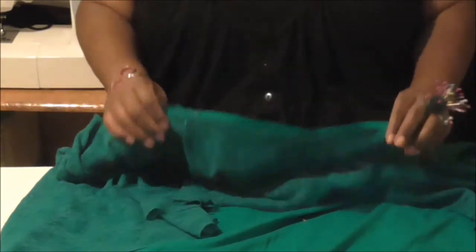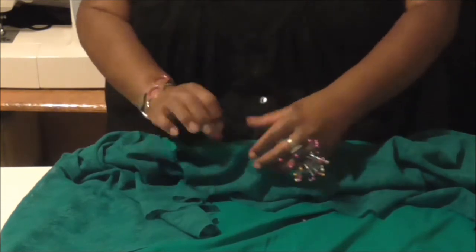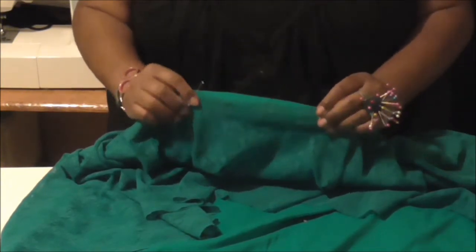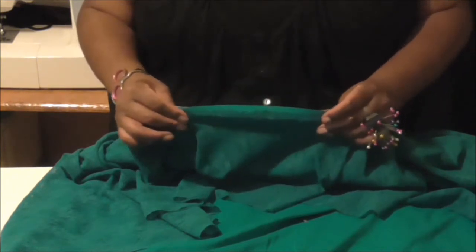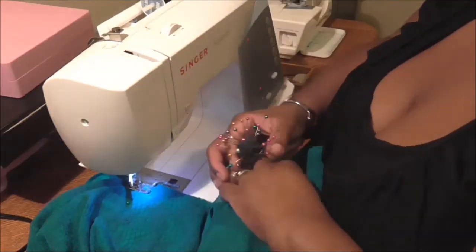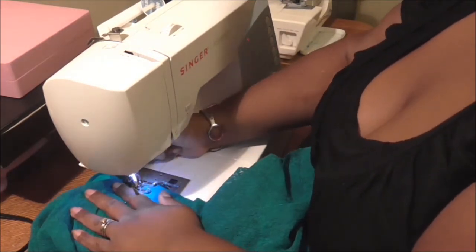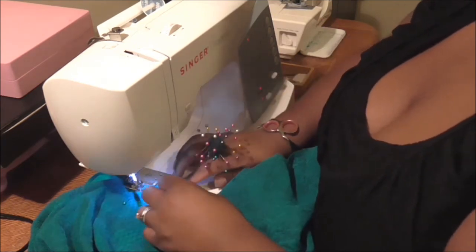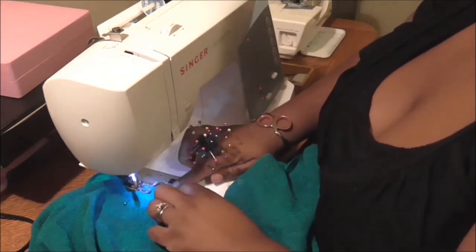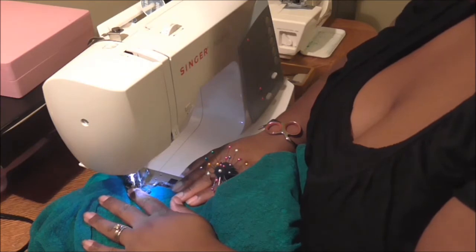You have your flounce pinned to your dress. As you sew, the flounce is a little bit bigger than the dress, and as you sew it on the machine you're just going to stretch these pieces until they're the same size. I have my machine set on my longest stitch length, on a straight stitch with the needle moved all the way over to the left side. I'm going to use my presser foot as my guide, running the edge of the fabric along the edge of the presser foot, and then make a couple stitches.